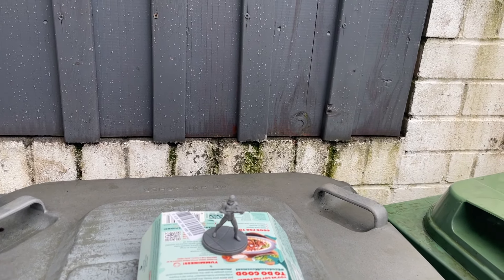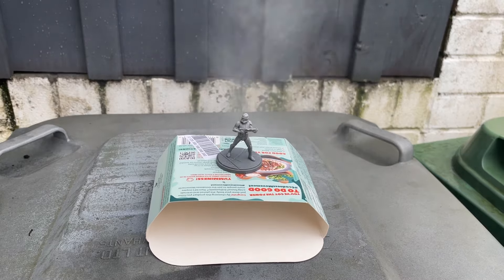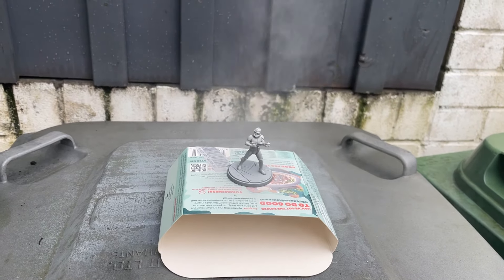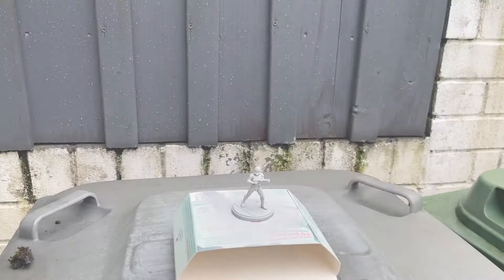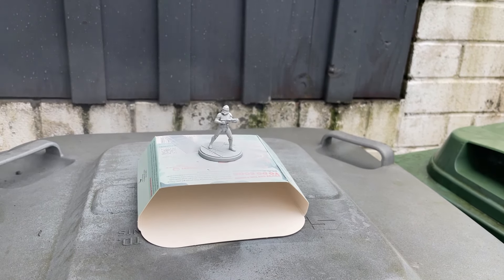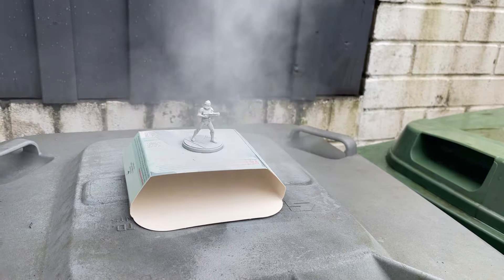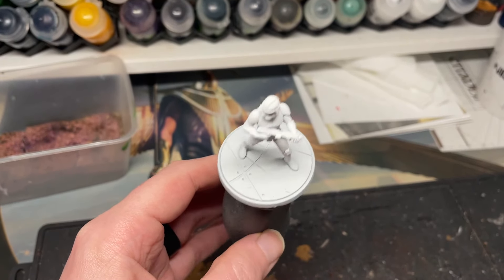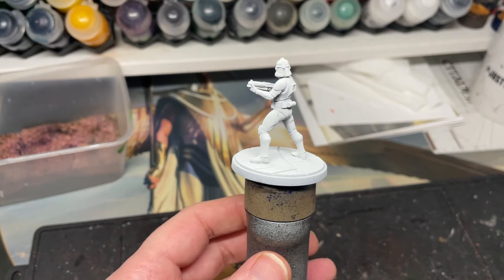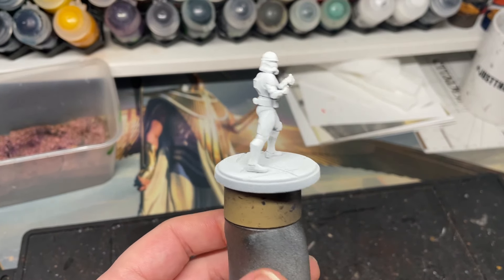Hey, it's Alex. Today I'm going to teach you how to paint white my way. It doesn't have to be the best way, but this is how I do it. So I do a rattle can, Zenfiel highlight of grey seer, then white scar. You don't have to do this — if you want to skip the grey seer and go straight to the white scar, you can. I just like to use a grey seer undercoat because I like a bit more undertone of grey in my whites. But that's just because I prefer that. It helps me break it up.